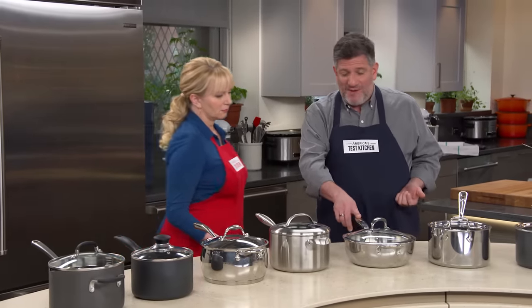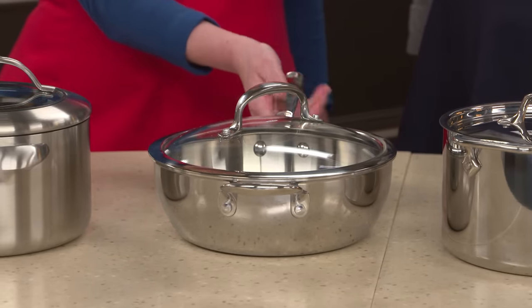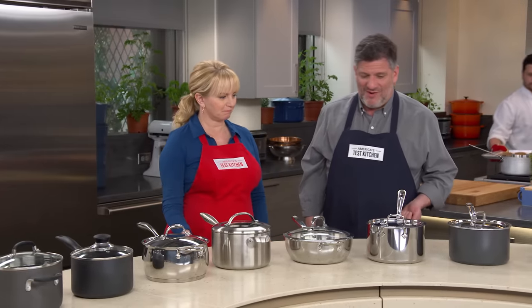This one had a problem because the handle, which is sort of comfortable but a little short, got really hot during cooking because it was close to the pan. Didn't like that one so much.